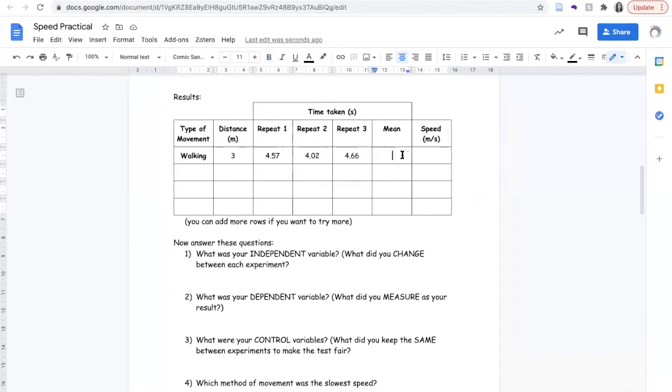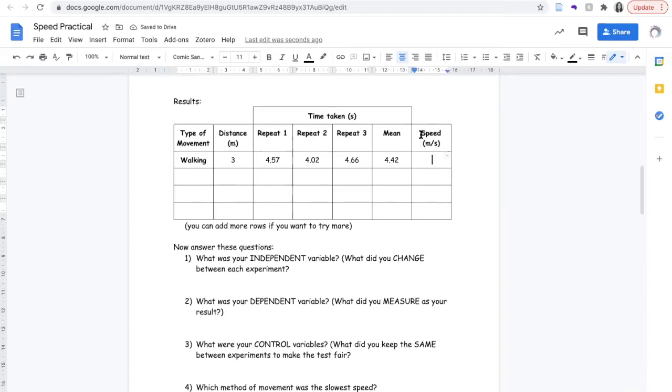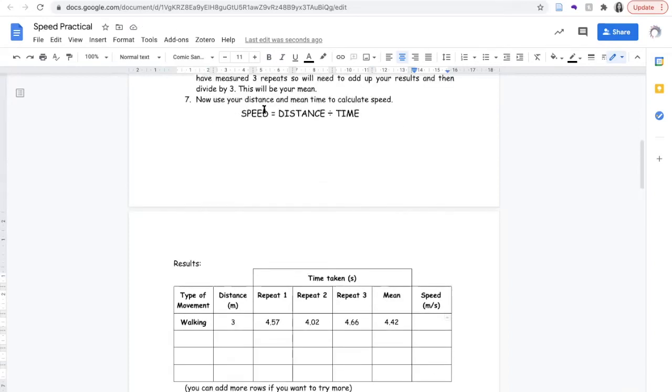I need to calculate the mean. To do this, I add my three repeats together and divide by three, because that's how many times I repeated. This gives me an average time of 4.42 seconds. I'll use the average to calculate my speed using the equation: speed equals distance divided by time. So I do 3 divided by 4.42, which gives me a speed of 0.68 metres per second.